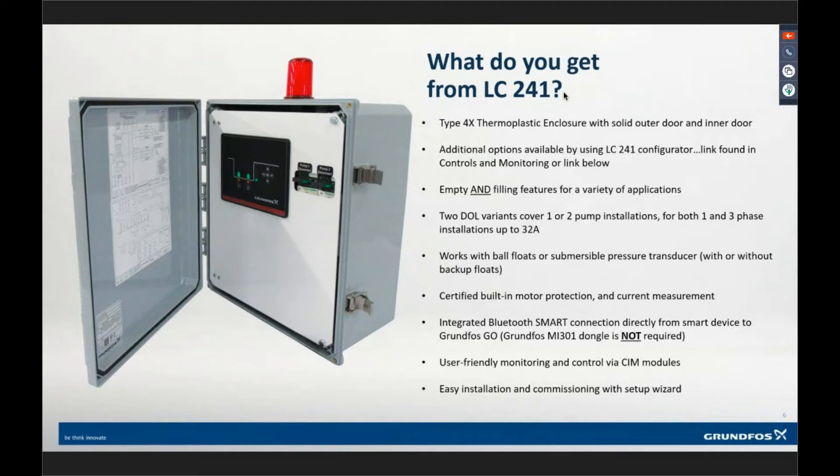If that pump trips out on the overload, you have to manually reset it on this model. It will work with ball float transducers. We have a one- and two-pump variant, covering single and three-phase applications. The only standard single-phase variant is for our two-horsepower SEG single-phase pump — it has the external capacitors and is size-specific to that two-horsepower SEG pump. The three-phase variants don't require the neutral — that's only for the LC231.